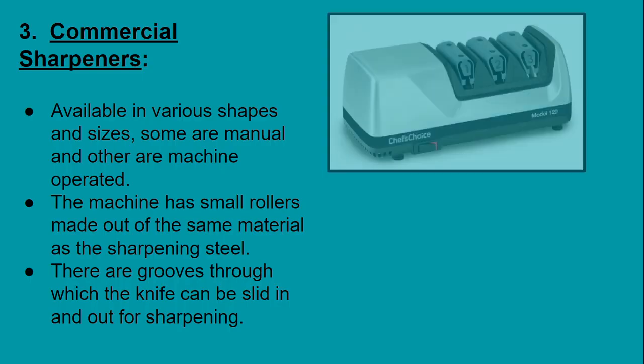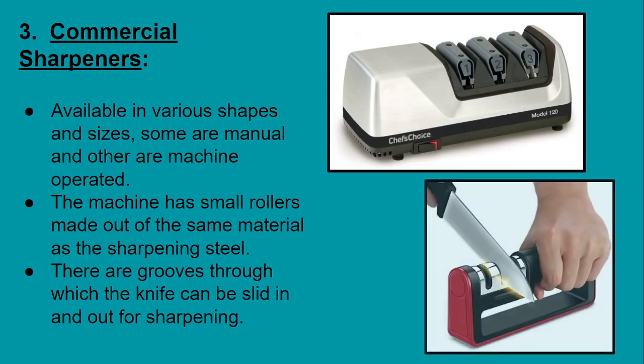The last type we are going to discuss are commercial sharpeners. They are available in various shapes and sizes — some are manual while others are machine operated. The machine has small rollers made out of the same material used for sharpening steel. These commercial sharpeners are very economical and also very easy to use.